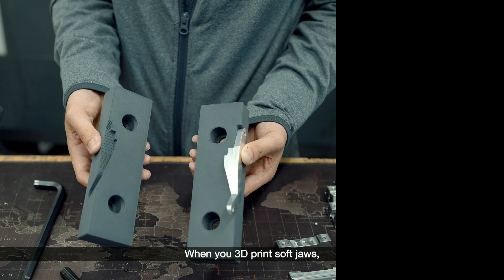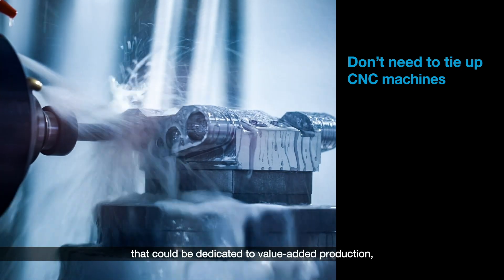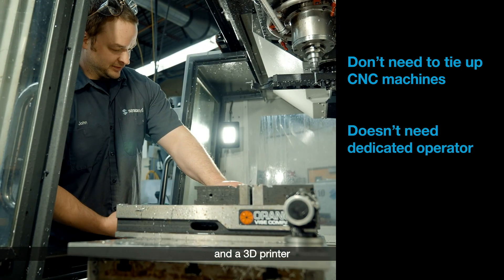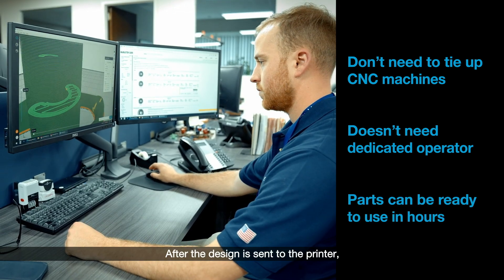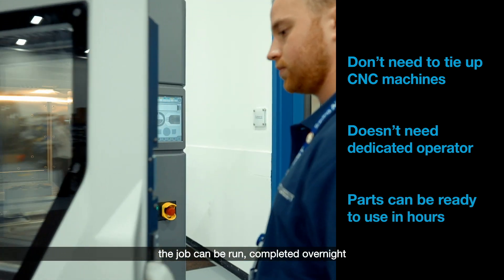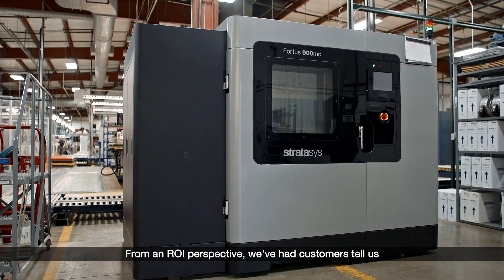When you 3D print soft jaws, you don't need to tie up CNC machines that could be dedicated to value-added production. And a 3D printer doesn't need a dedicated operator to function. After the design is sent to the printer, the job can be run, completed overnight, and ready to use the next morning.